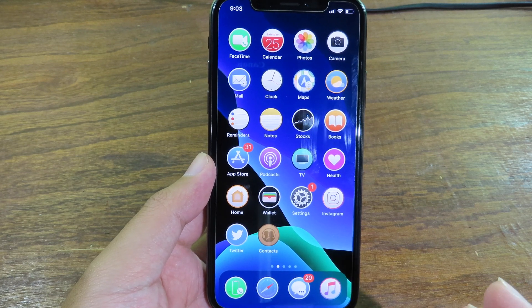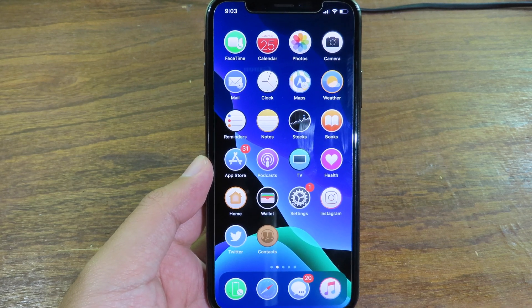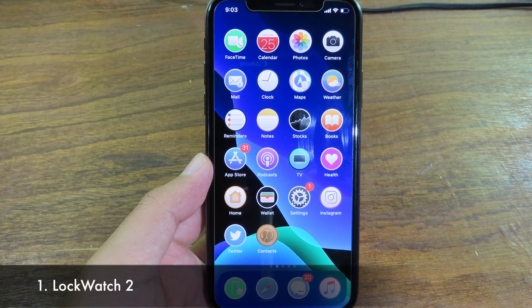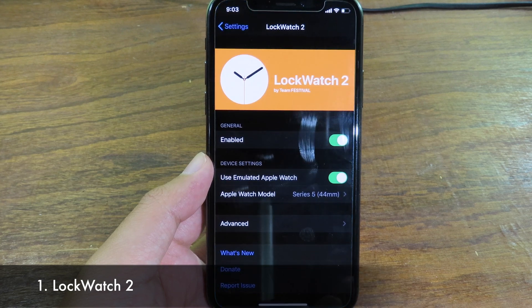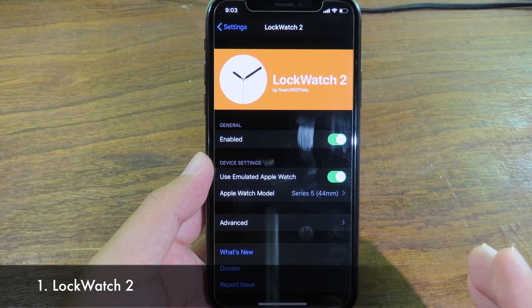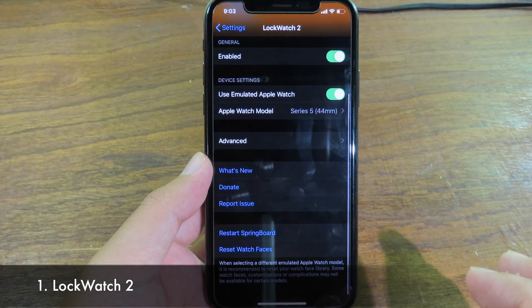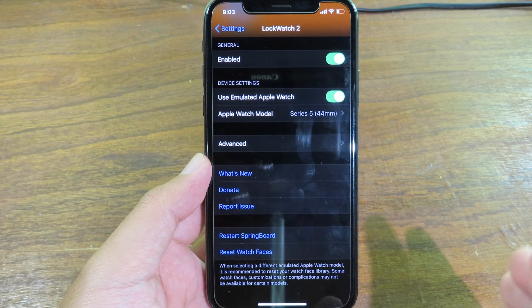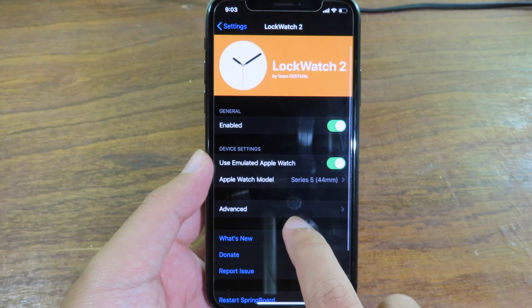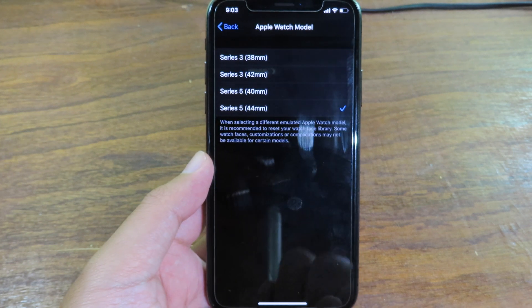The first tweak allows you to have watch faces on your lock screen, and it is Lockboard Tools. It has just been updated for beta 3, it is much more reliable, and it is a very good tweak. It's going to let you get a watch face, and as you can see here I have Apple Watch selected.